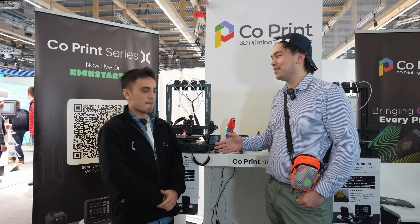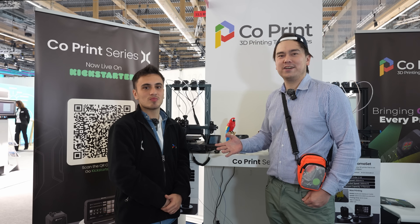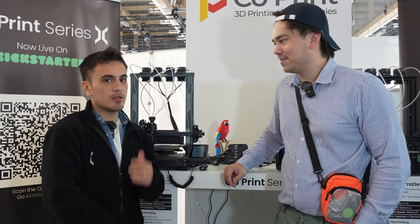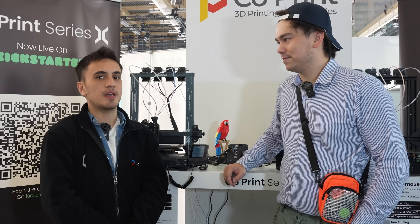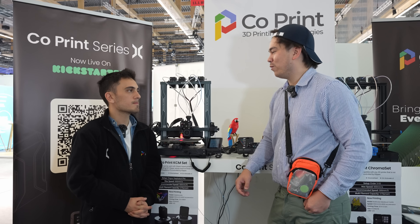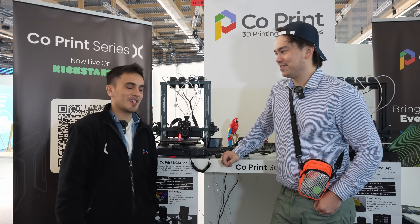We don't have the final product here yet, but I wanted to introduce you to the team working on this project. If you want to check out their Kickstarter, it closes on December 2nd, so there are still a couple of days left. If you have any questions, reach out via the Kickstarter page, email, contact form, or social media — they're here to answer. Thanks for talking with us today!